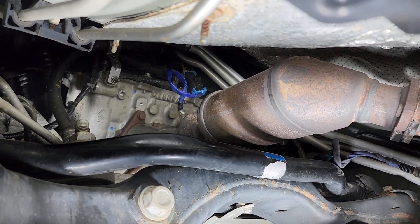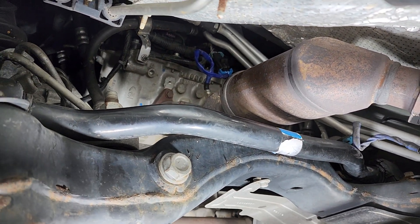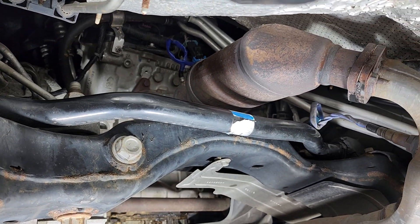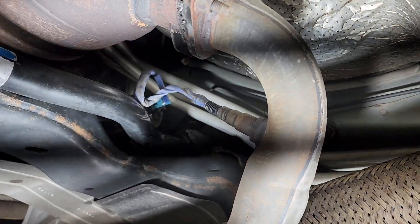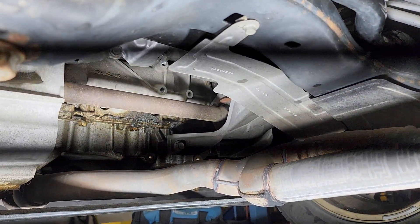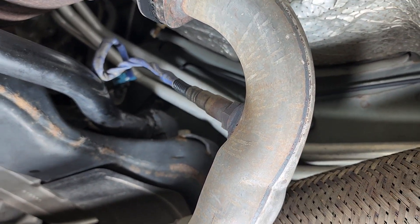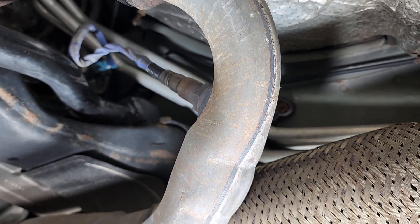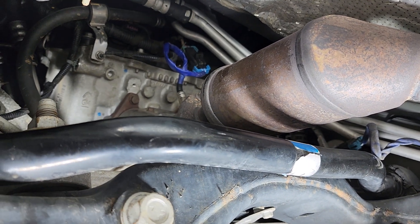Just as a side note, if we come over to this pipe coming from more of the front of the vehicle, this would be bank two sensor two — downstream. So that's downstream bank two sensor two, and the other is upstream bank one sensor one.